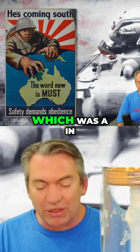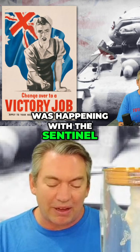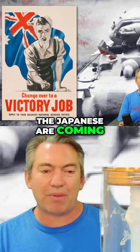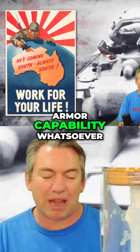So, the Bob Semple tank, which was in New Zealand. At the same time all this was happening with the Sentinel, New Zealand was also going through their own process of going, 'My goodness, the Japanese are coming for us and we have no tank or armor capability whatsoever.'